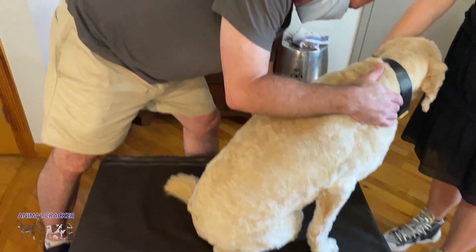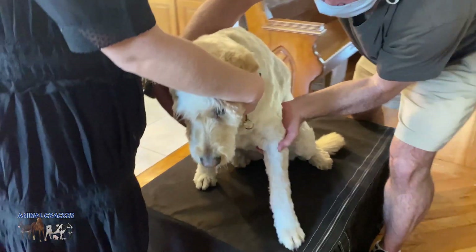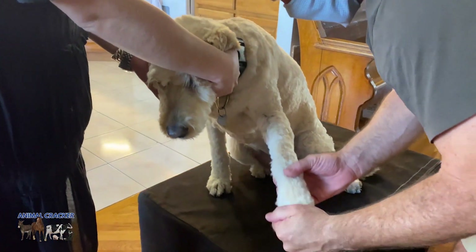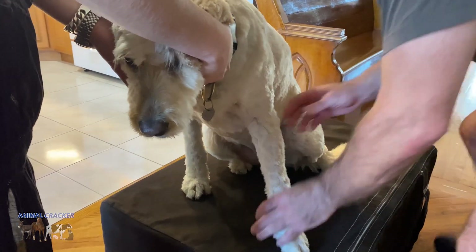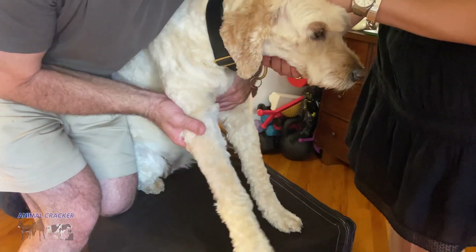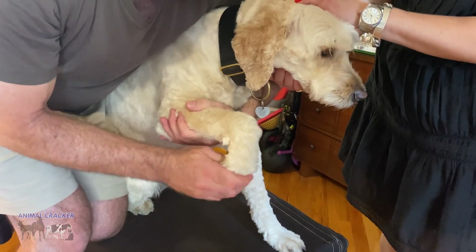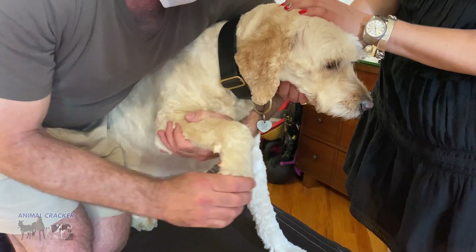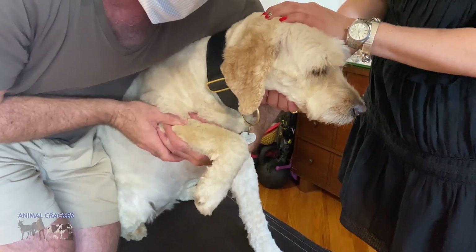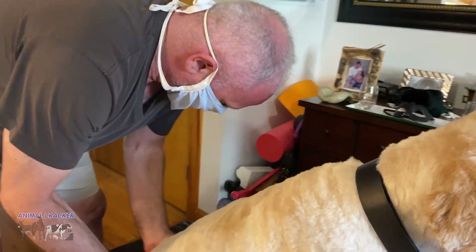I'm going down the left front leg. Bringing the leg up in the air, bringing the leg forward, checking all the joints. Good. Check the other leg. This dog has a normal gait — it's not limping, so we're not really concerned that we're going to find something. Oh, it just cracked — did you hear that? Not anything grossly misaligned. A little on the shoulder here, so I'm going to pop it back up and in. All right, I think we're done.